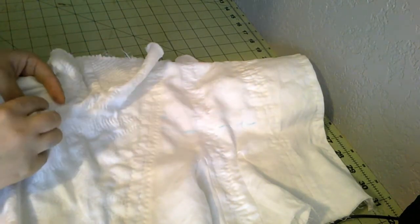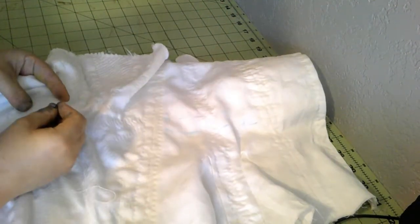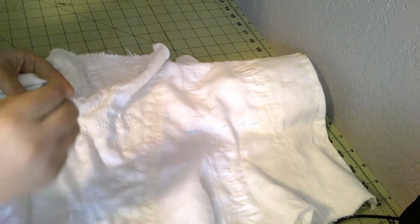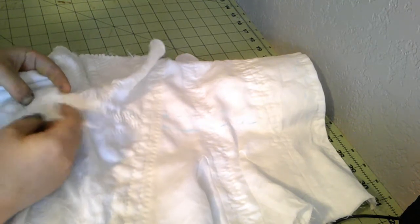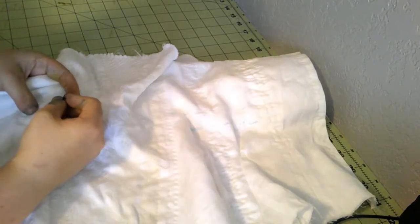I have blue hands this week because of something I did yesterday, and you will find out more about that next week in the video that will be published. It doesn't seem to be leaching onto the fabric at all, so I think we'll be okay.